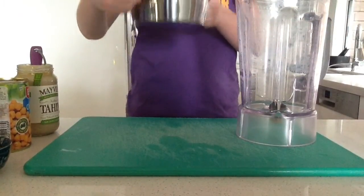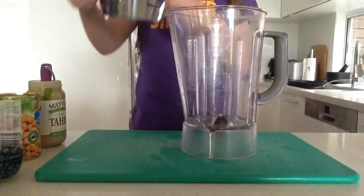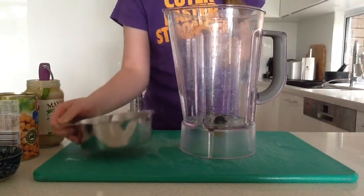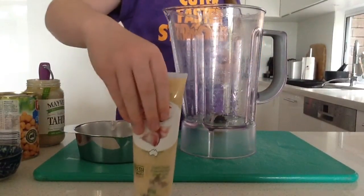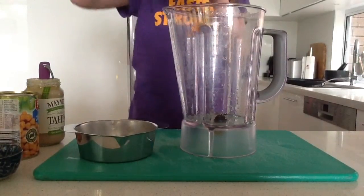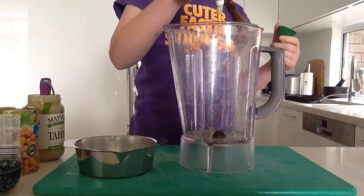Now get your blender out and put the lemon juice in. After that you can put in some garlic. Just one squeeze would be fine, but when you blend it, if it's a little bit too runny, you can put a little bit more in.